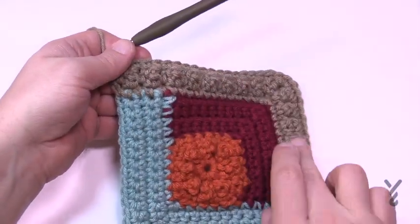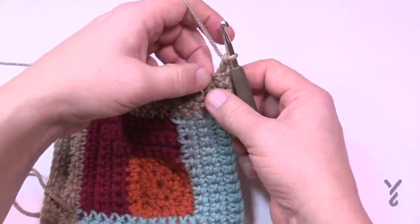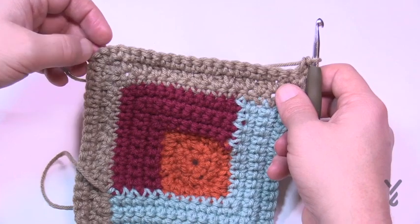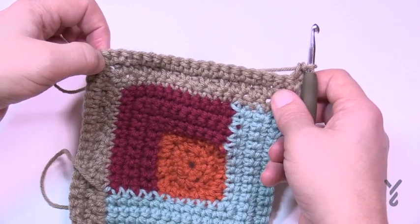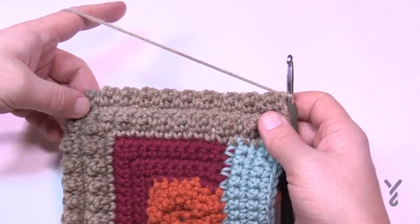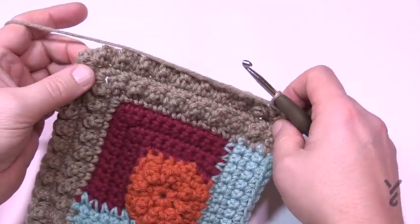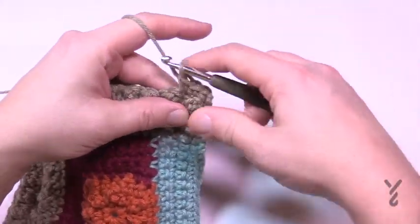Row four: chain up one, single crochet in the first, then long, single, long, single — the middle of the corner group gets a long, single, and long. Keep the one before the corner as a single, and the one after as a single. Row five: chain up one, single crochet in each — for the corner, remember the middle is the single crochet between two longs, so put three single crochets there. Section four is complete.